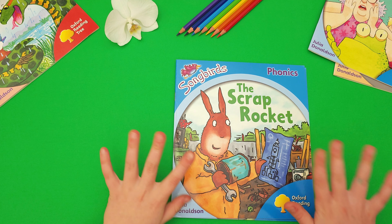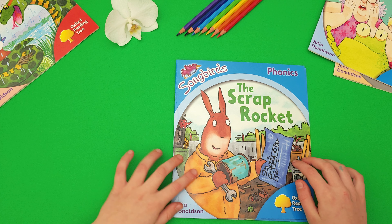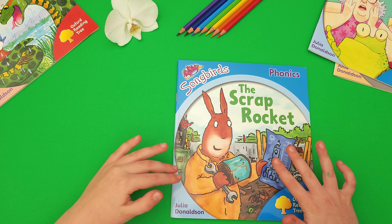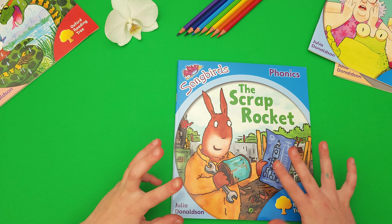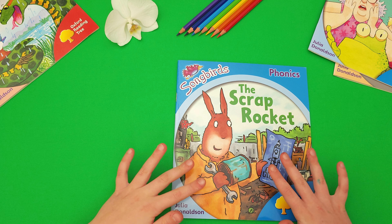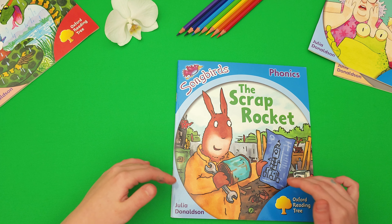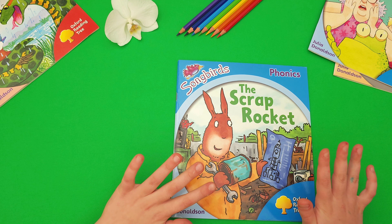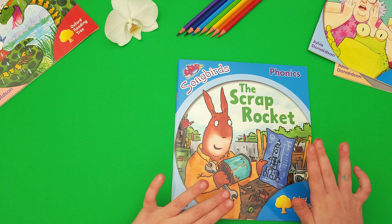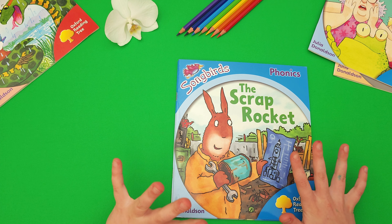Wow. I think that Scrap Rocket is a lovely book to teach you that you should always check what you've done. A professional maker will actually tell you if it's a rocket or whatever you made, or if it's something different. Like in this case, the bunny thought that he made a rocket but it was actually a submarine.